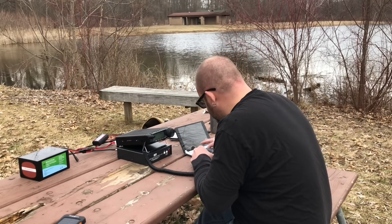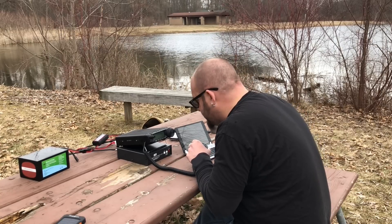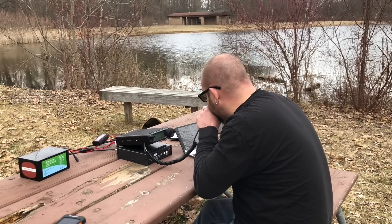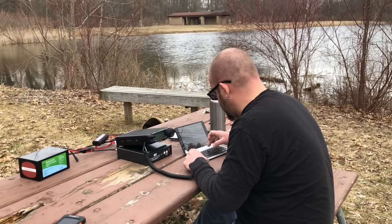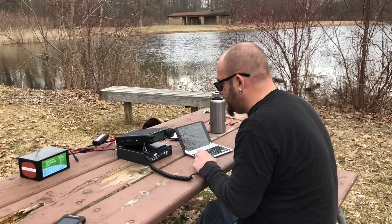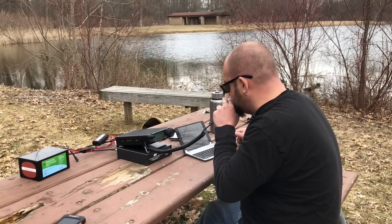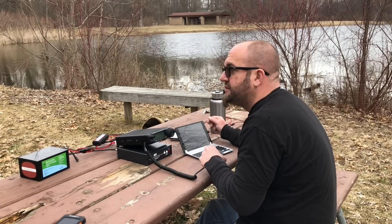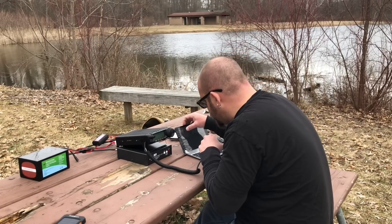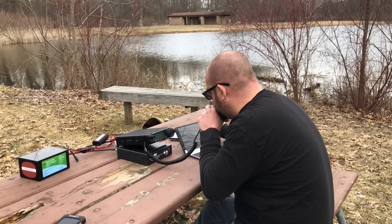KN4SWS — 33 both ways. K7EFS, 59 into K-3324. You're 59 in Pennsylvania. KK4ADQ, you're 59 into Michigan. You're 59 into Northern Virginia this afternoon. KF4RAF, Florida — 33 both ways. Thanks for the contact.